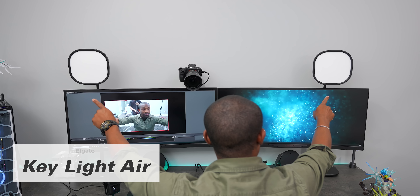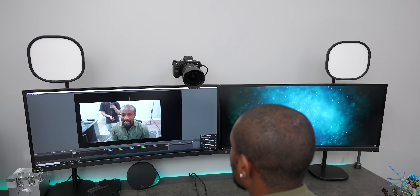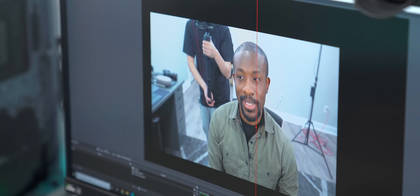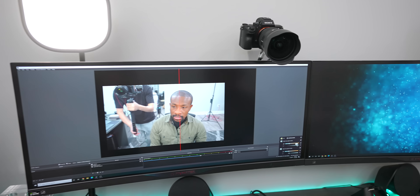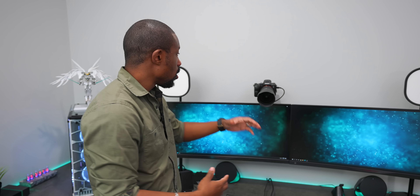You guys might see to the left and right of the camera we got some lights — those are the Elgato Keylight Airs. I can just pop into the software and look at the big difference it makes once I turn them on. That's a big difference — you can see clearly. What's awesome about them is right here from the software you can control brightness and color temperature, and it responds super quickly. Just having a mirrorless camera like the a7 III with all the lighting from right here on the sides — it's amazing.